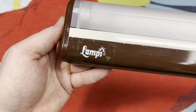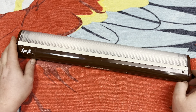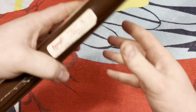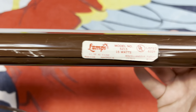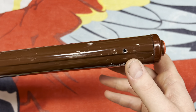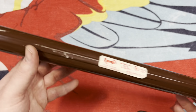Of course here we have the wonderful Lampy sticker. This one is in brown — I'm sure this fixture probably also came in white as well. Here we have the sticker on the bottom. There were two L-shaped mounting brackets on here, but I don't think they were original so I took them off.